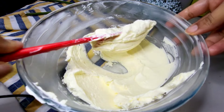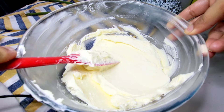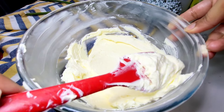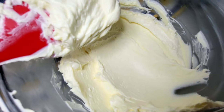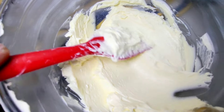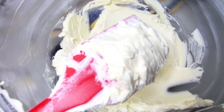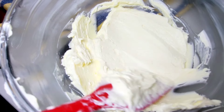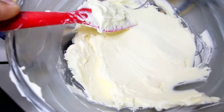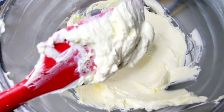You can store it in an airtight container and it is good for one week in the fridge. The buttercream is ready - it is amazing! Must try this recipe. See you next time with another amazing video and recipe. Subscribe to my channel if you haven't, press the bell icon and give me your feedback in the comment box. See you next time, Allah Hafiz.